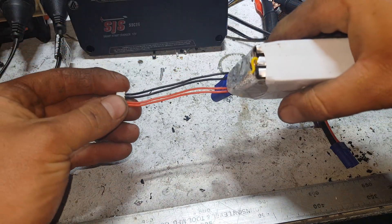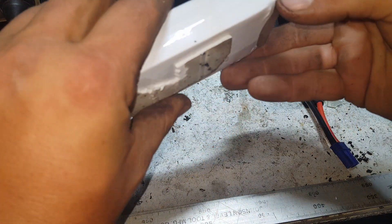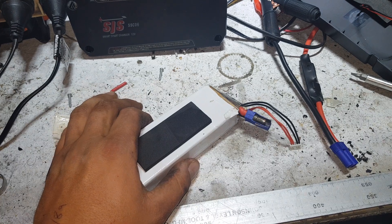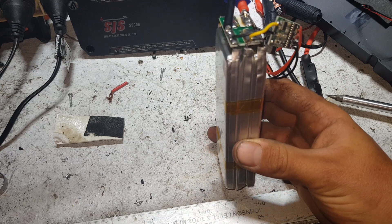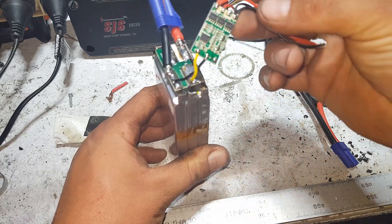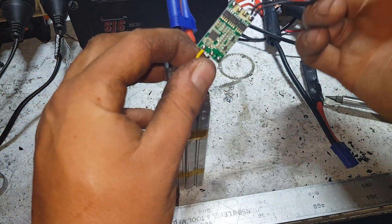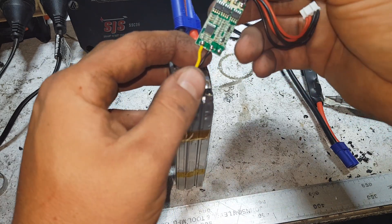We've got a board up top here. Let me get something sharp and get into it. I got it out — I've broken a pair of wires un-taping it, but there's a pair of wires there and what looks to be a little BMS board. There's power incoming there, a balanced outgoing there, and these two are on the board as well. So I'm going to say that it's just a 3S.